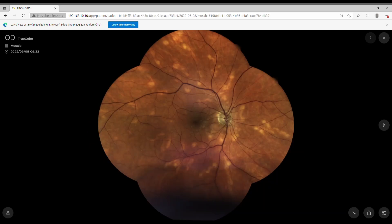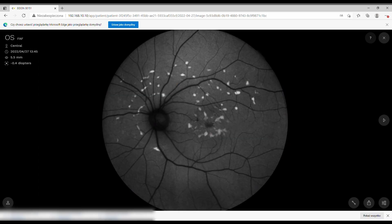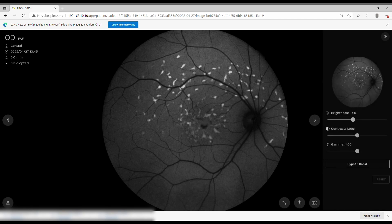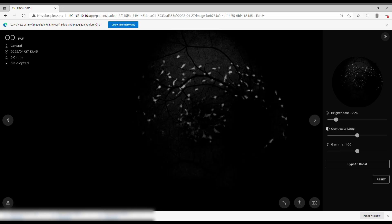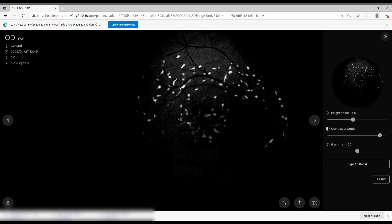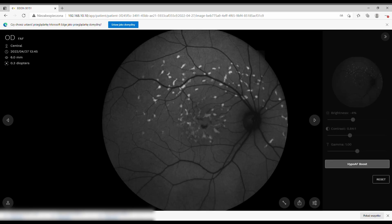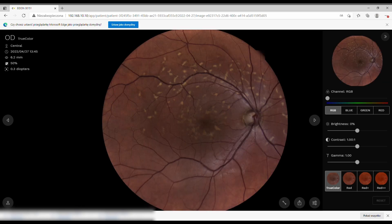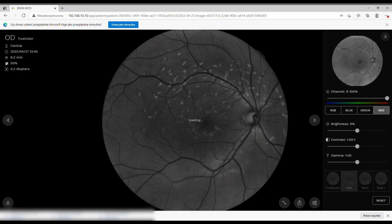Without the ultra-wide field lens, the mosaic previously required four shots for what is now a single shot. Autofluorescence looks stunning. Without the lens you can still change many factors — brightness, contrast, gamma — and there is a hypo-autofluorescent boost that gives very sharp images. All the filters, including Red Plus Plus and the caliper option, remain available.